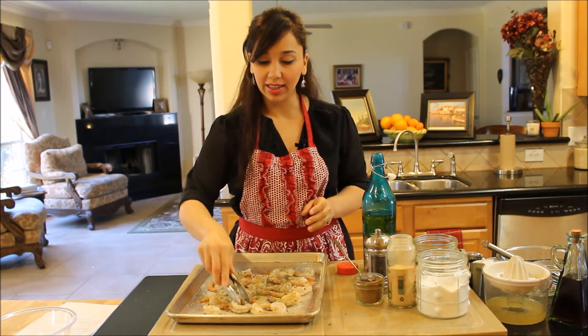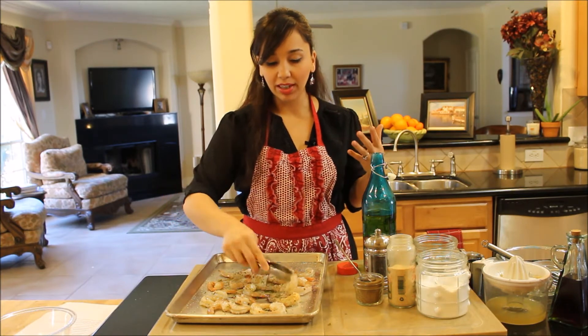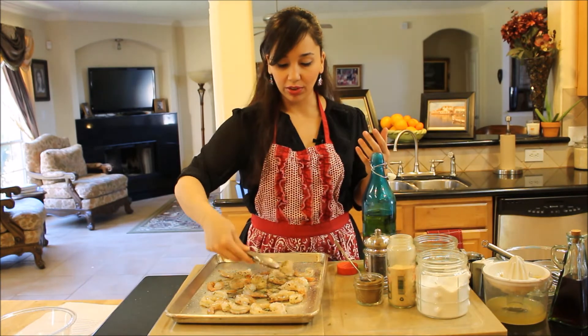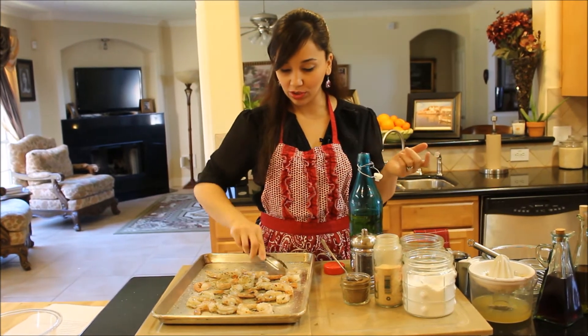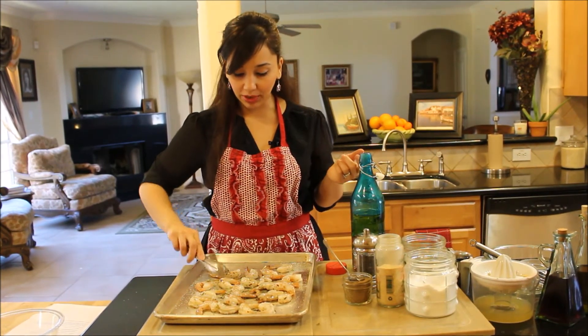Broiling is really nice — it's a good alternative to grilling. If you want to get that same kind of nice color and flavor on your food without having to go outside, if you don't have a grill or if it's too cold out, I love the broiler. I love broiling chicken, fish, shrimp.